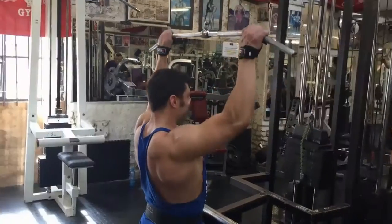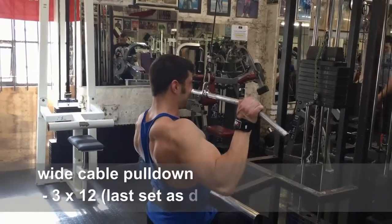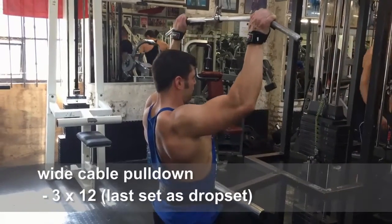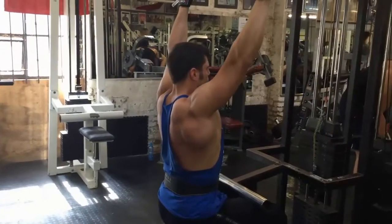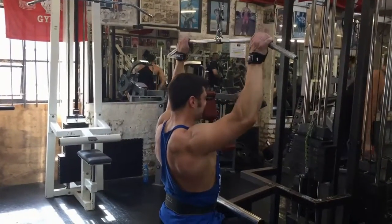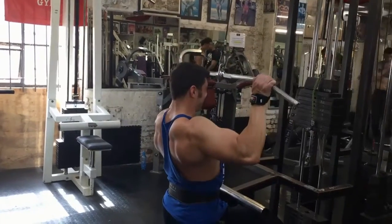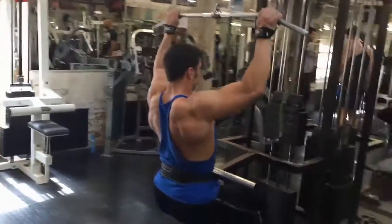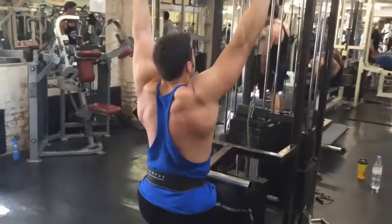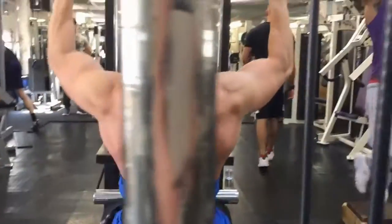For those who already saw part one, here's part two — enjoy. Perform three sets of 12 reps with a triple weight drop on the last set, as we did on the previous exercises. Remember, keep your back straight and not leaning backwards while pulling the bar down. Try to keep the contraction in your lats from the beginning of the positive phase when you engage your lats by pushing your shoulders down.